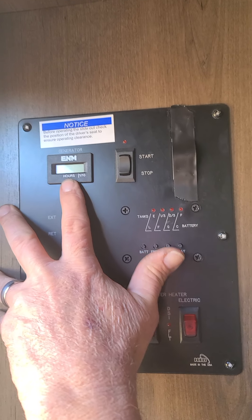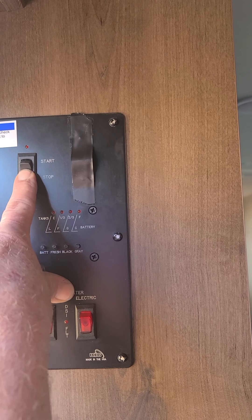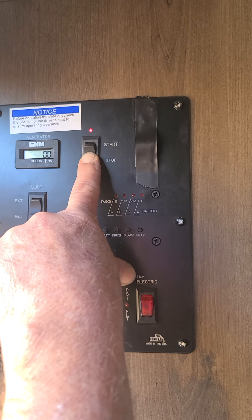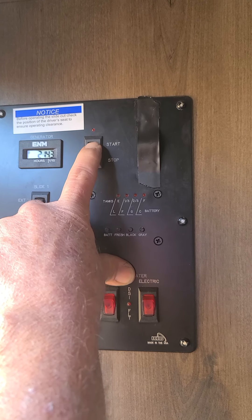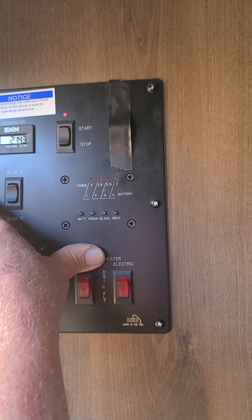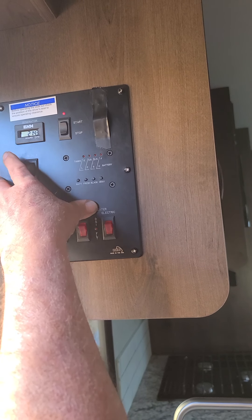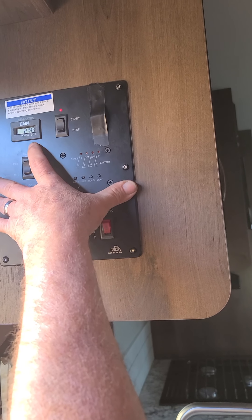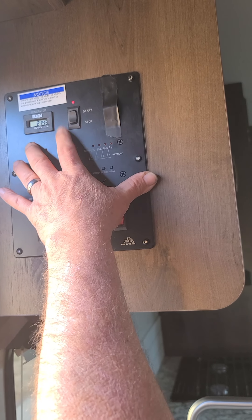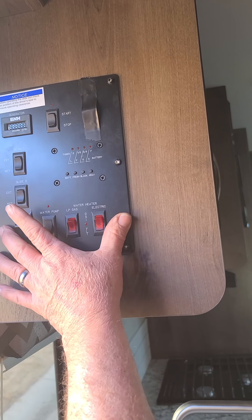This is your hour meter for your generator. To start your generator, you first push down to stop — the little red light comes on. You need to count to five; that will prime it. Then push and hold on start until it starts and you can let go. It will take approximately 10 to 15 seconds to actually produce power into the motorhome because it's running tests to see how much power it needs, like if your air conditioner is on. When you're done with the generator, you just push stop quickly and it will shut off by itself.